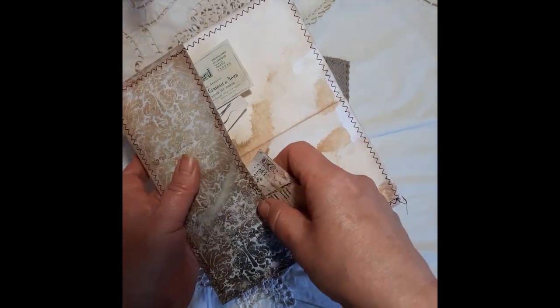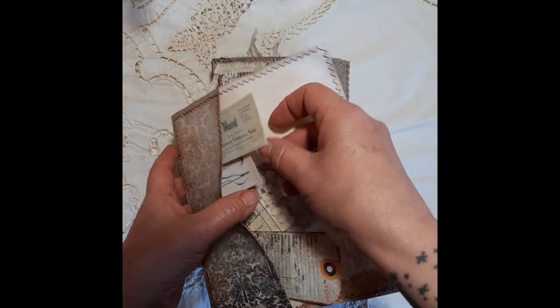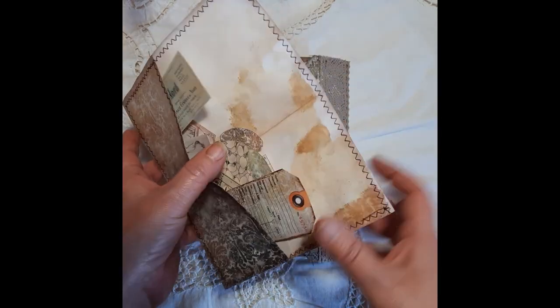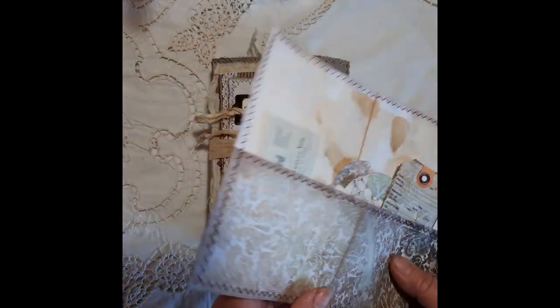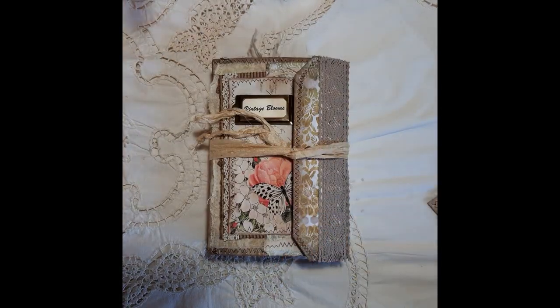I've got lots of bits and pieces of the kit left over, so I'm going to put that in as well. You'll be able to stick that in somewhere or just use it as a little folder to keep some ephemera in — I will be including that as well.